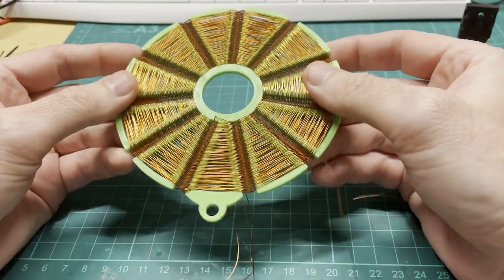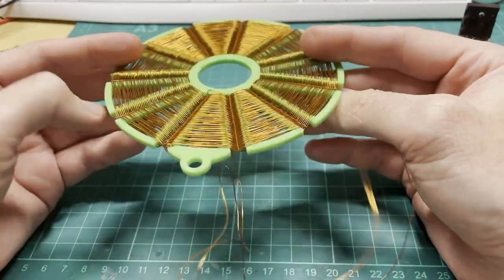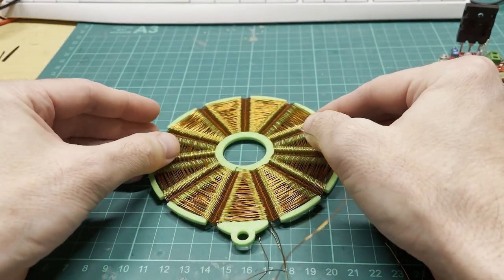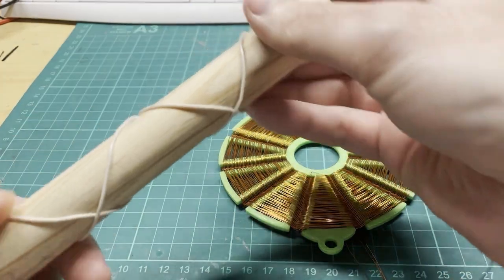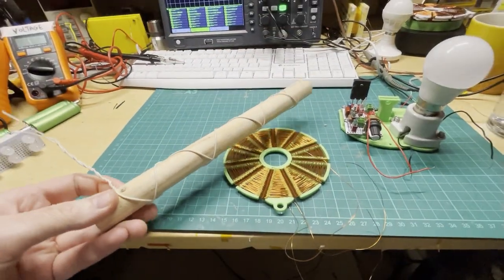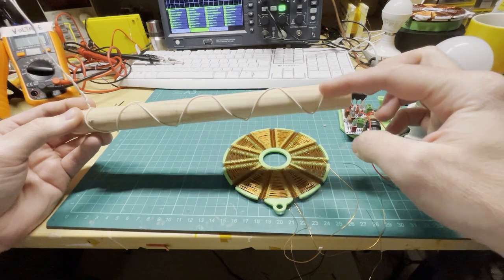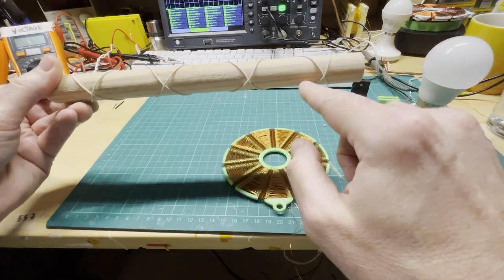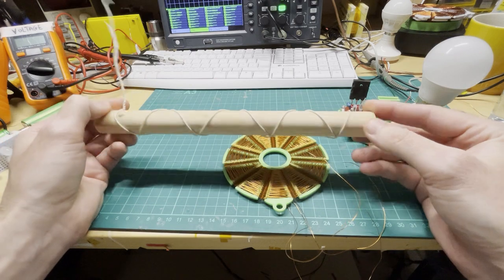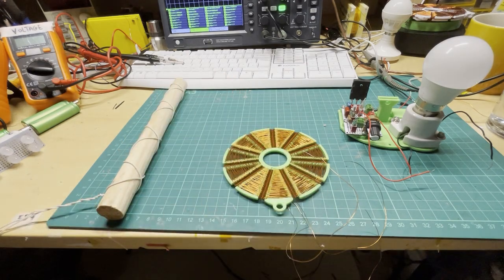This coil is called a pancake cadetius coil — it's a mix between several coils. I'm going to show you my inspiration. This here is a cadetius coil. You can see at the end it's one single wire crossed at specific node points. This cadetius coil produces scalar fields.